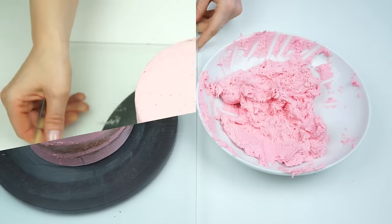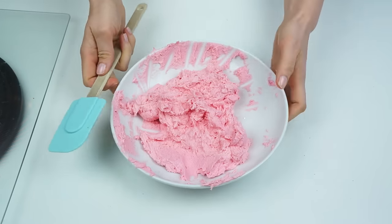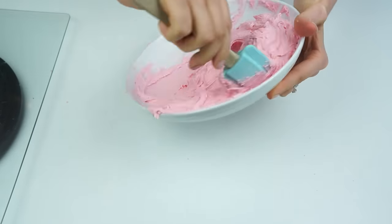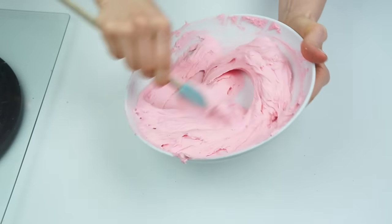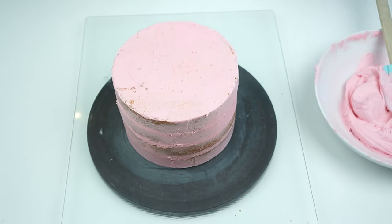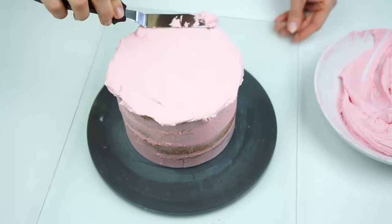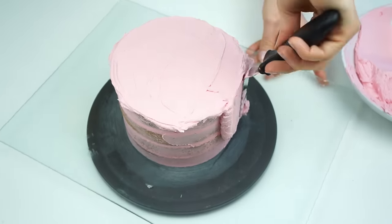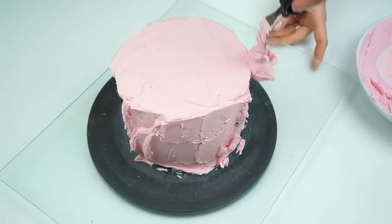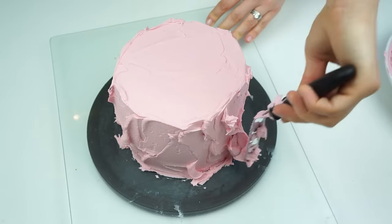I've taken my cake out of the fridge and that buttercream is just firm to the touch. My bowl of buttercream has been sitting at room temperature while the cake was in the fridge. Before adding the next coating, make sure you mix it up with a spatula to get out any air bubbles that have formed. For the next coating I want this to be around four to five millimeters in thickness, so I'm going to start on the top — making sure the buttercream just overhangs the cake slightly — and go all the way around.